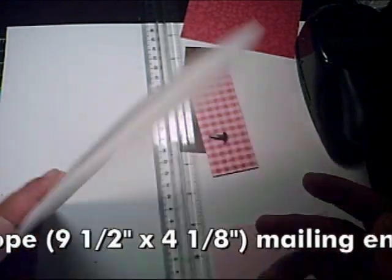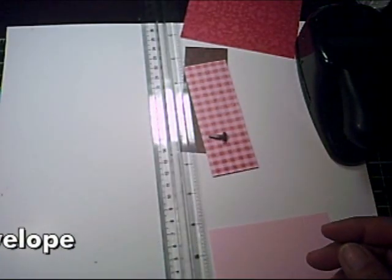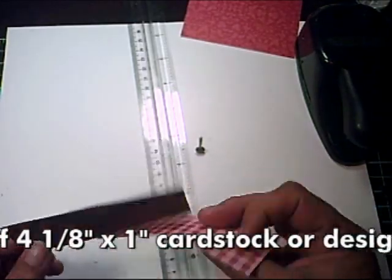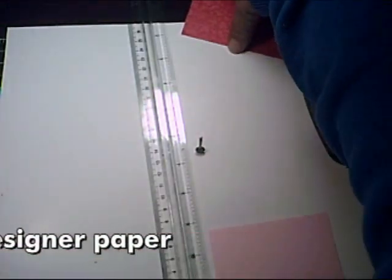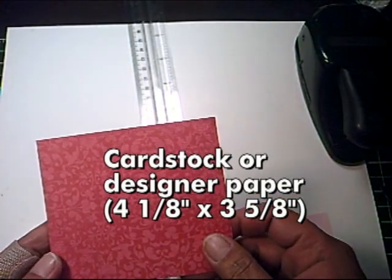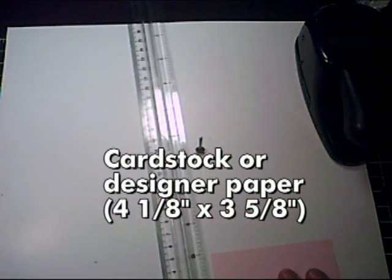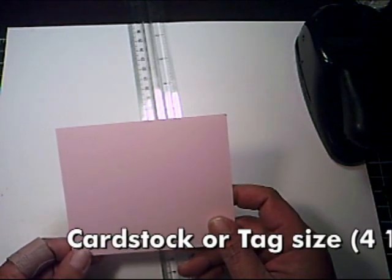You'll need two strips of designer paper or cardstock measuring four and one-eighth by one inch. You'll also need one piece of designer paper or cardstock measuring four and one-eighth by three and five-eighths inches.